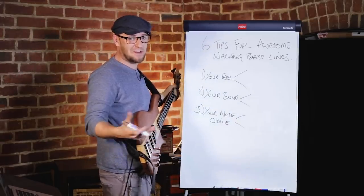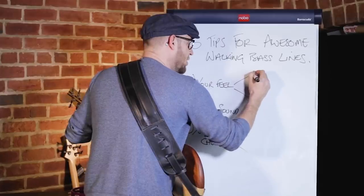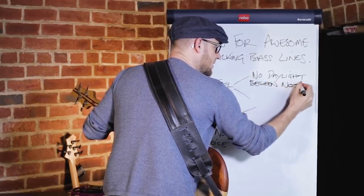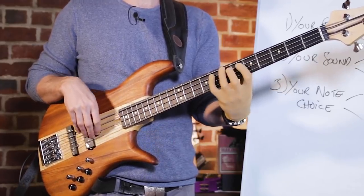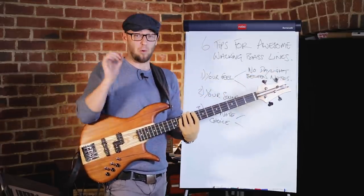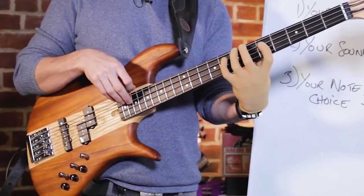When it comes to your feel, this is one of the most critical things about playing a walking bass line — it's the one thing I see people messing up time and time again. First tip: do not leave daylight between notes. All of your walking lines should go from one note into the next. Hold on that quarter note for as long as possible and really squeeze all the juice from it.